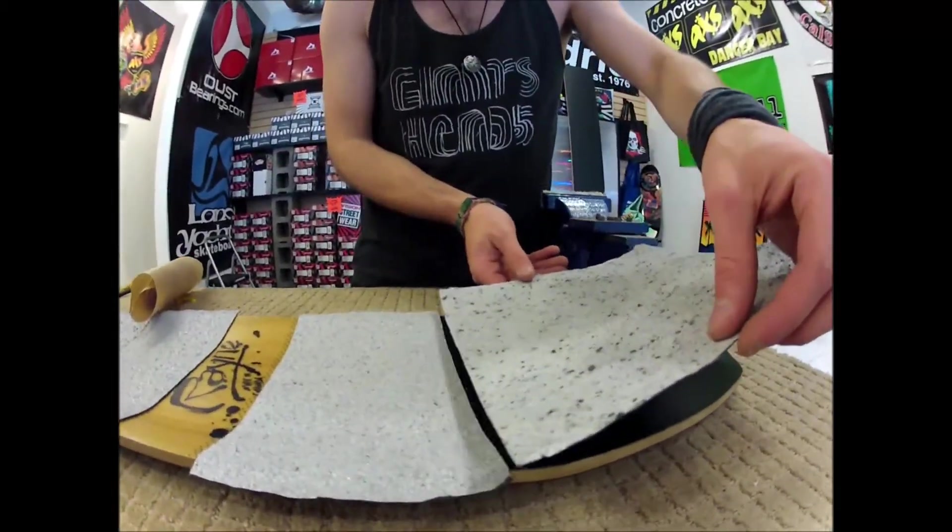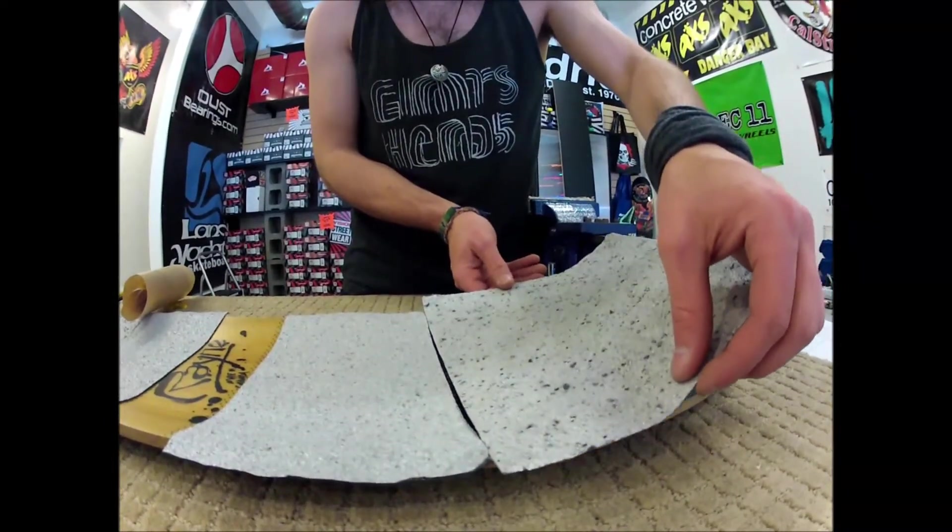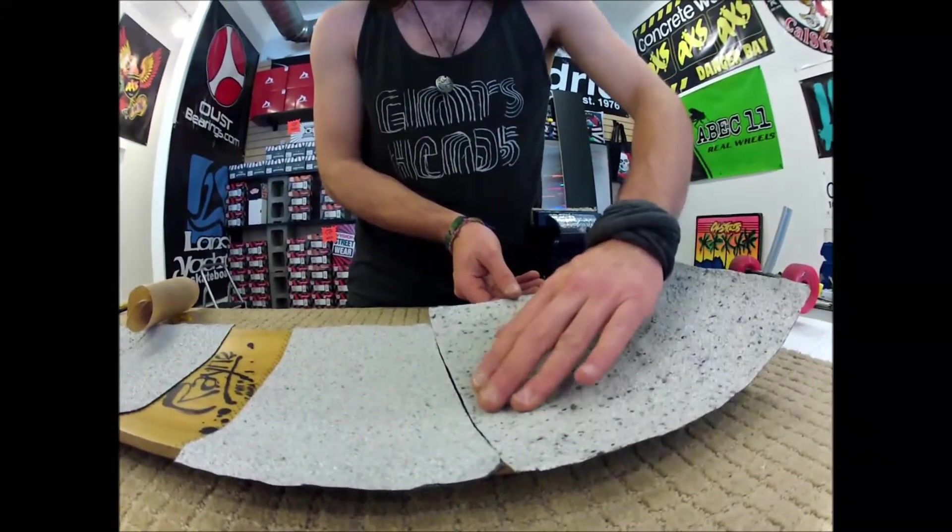It's really hard to get it back up off the deck if you stick it wrong the first time, so when you stick it, be sure.